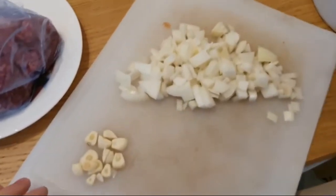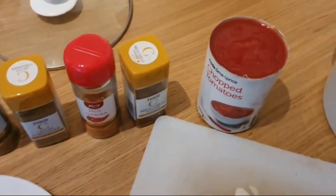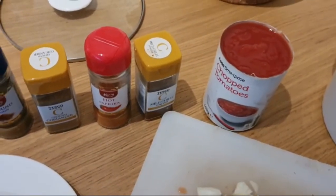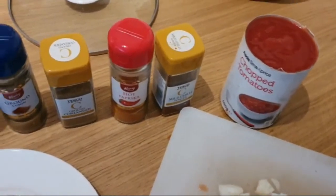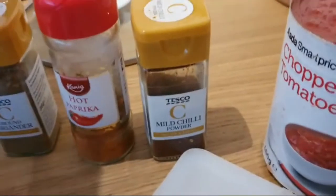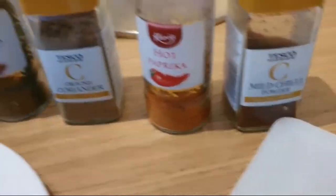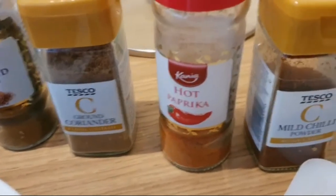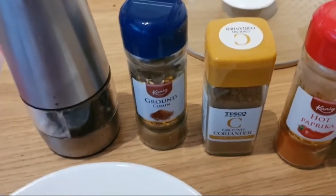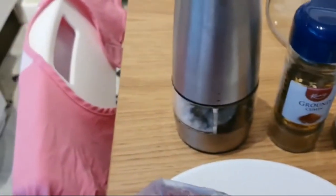Two cloves of garlic. You can mince it if you want, but I prefer to chop it. And then for the other ingredients, you need chopped tomatoes with the liquid. Chili powder — if you want it spicier, you could use something a bit stronger or even chili flakes as well. Hot paprika or normal paprika — I prefer hot, it adds a little bit of extra flavour. And then ground cumin and ground coriander, and salt and pepper.